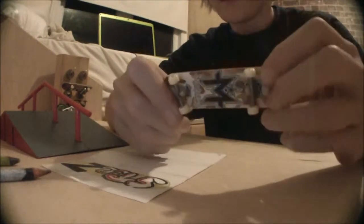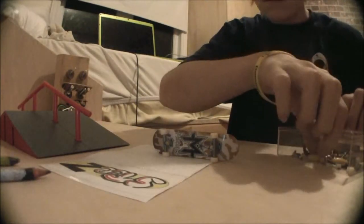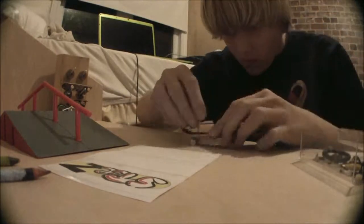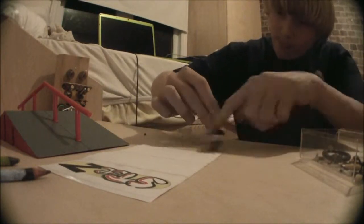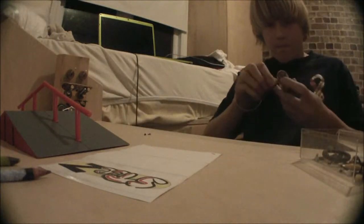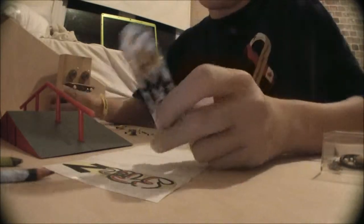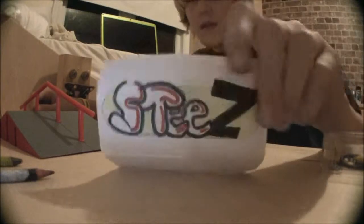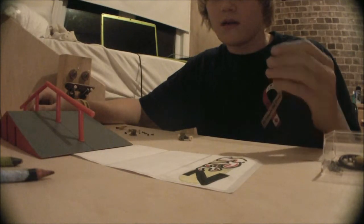So we'll take off your trucks. Okay so after you have your trucks off, you're going to take your design, put some clear tape over it, and it's going to act as a lacquer.